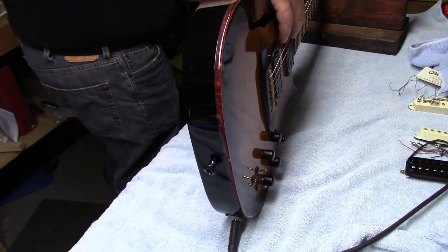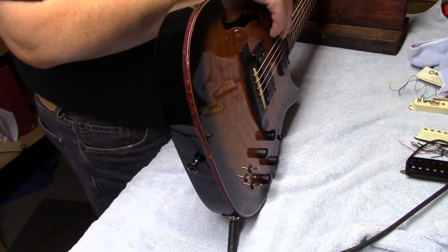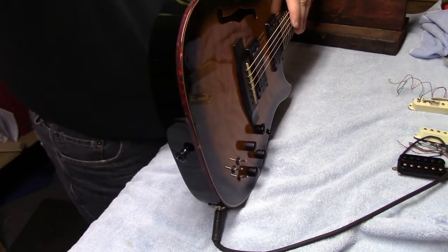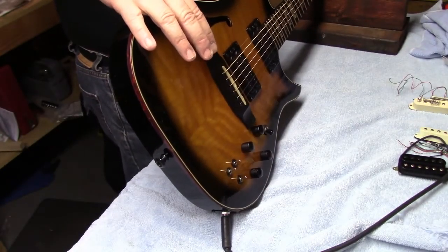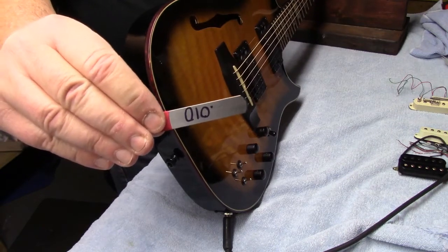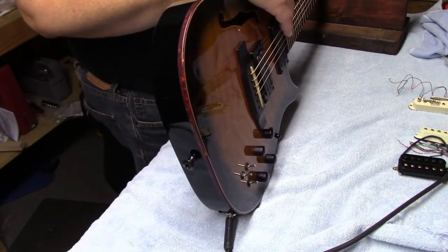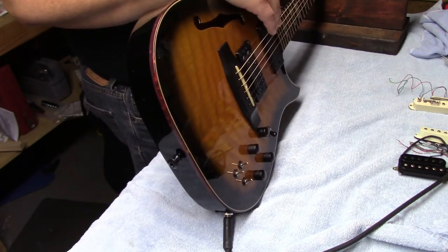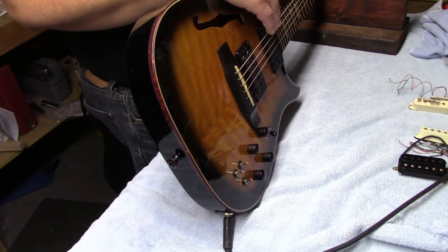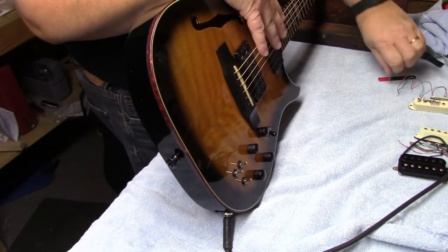I turned on the other light — I bet I can see these better. Let me find my number 10 feeler gauge. Never mind, I was prepared — it was right there, I just didn't see the numbers. I'm going to have to get giant bifocals to read that. So what Carvin wants is 10 thousandths of relief at the seventh fret, and we have just about nine.